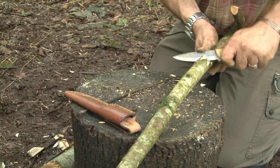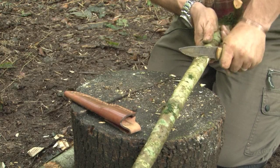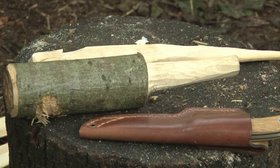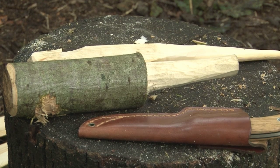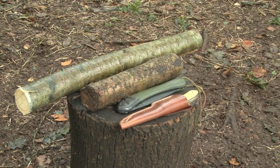The knife comes with a sturdy welted sheath made from vegetable tanned leather. The sheath features an extra wide belt loop, a fluid draining hole and a lanyard hole. All in all a great piece of kit for a very reasonable price.